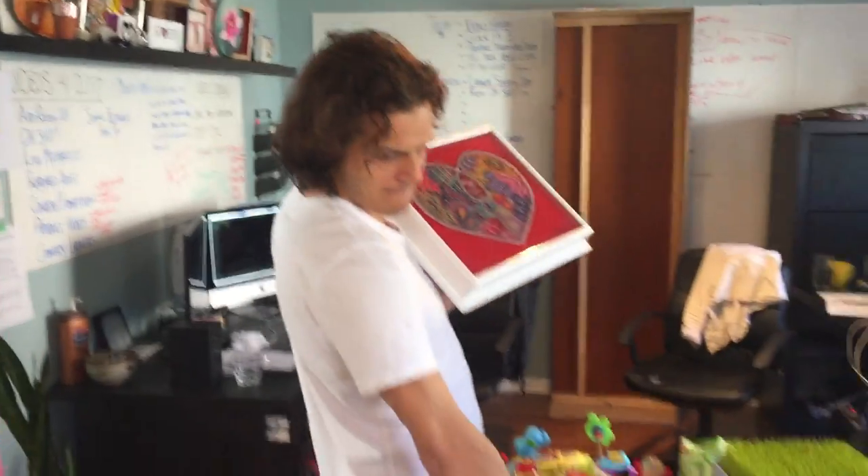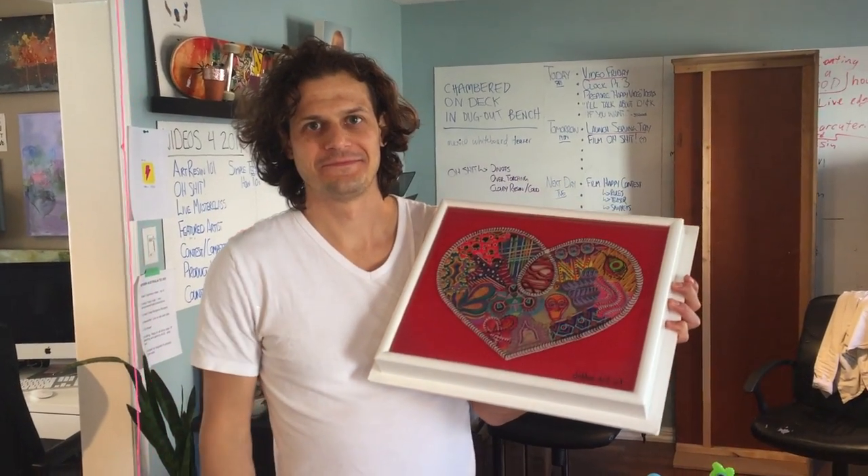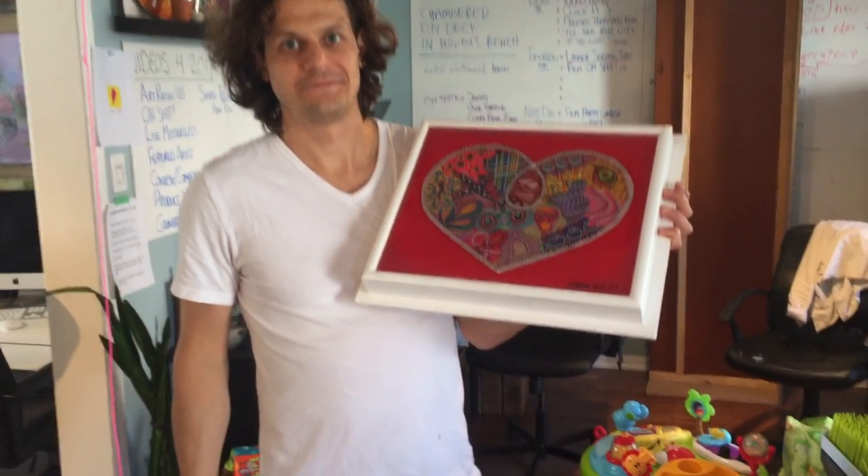And we're getting so close to pulling this. See you next Friday. Bye!